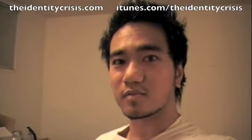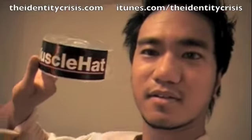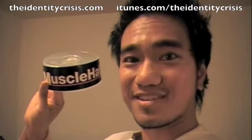Check this out. Look how big I am. The concept of the video is a spoof of exercise machine infomercials. The product we are pushing — the muscle hat.